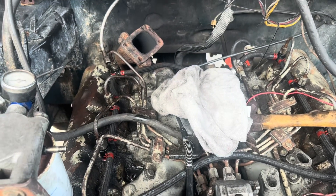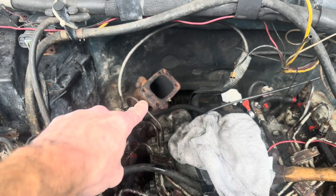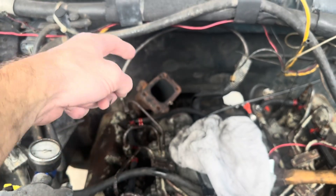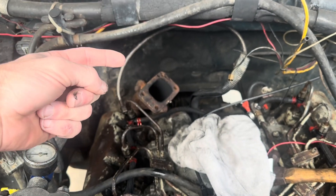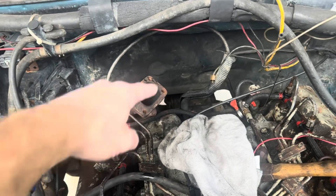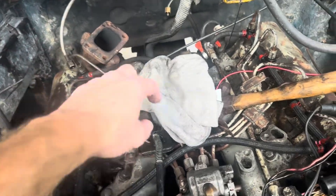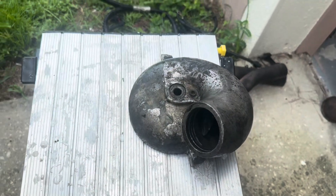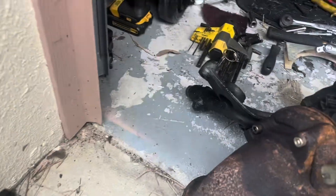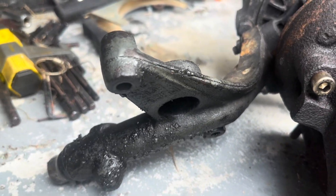I pulled the turbo to make my life easier. If you go to pull it, you've got the four bolts on the flange — two of them you can get to from underneath, at least on this truck. Then there's the V-band on the down pipe, the intake tube, this little intake tornado, and also the drain bracket right here that's got two bolts in it that needs to come off the back of the intake. Then the turbo will come right up.